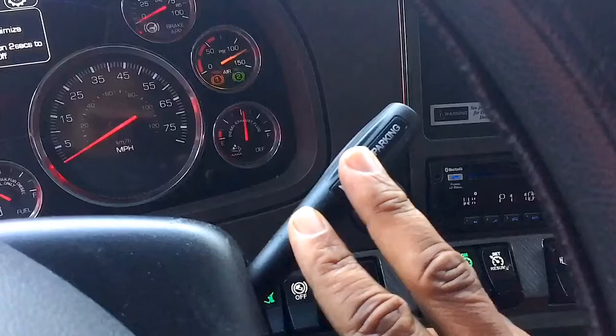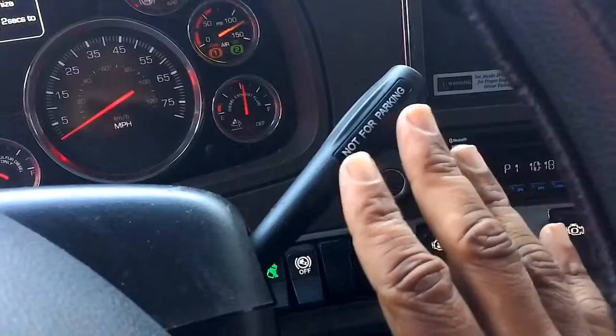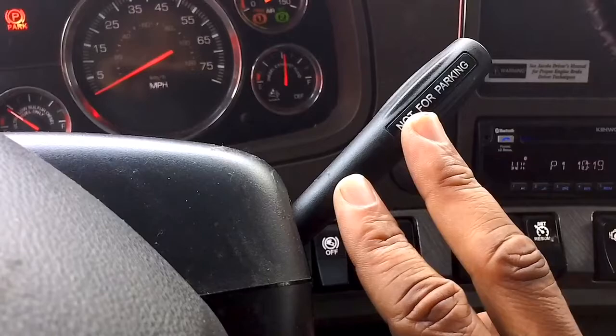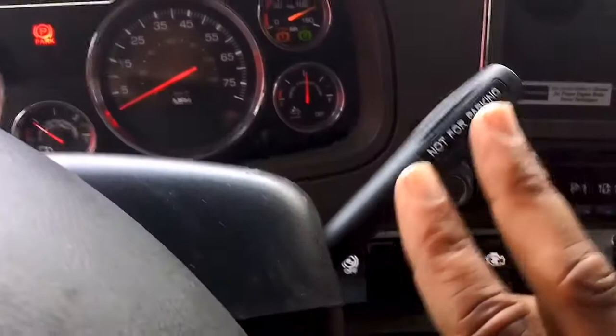When it comes to the handbrakes, don't use this at all when you're driving down the road. The primary reason: don't use the handbrakes especially in slippery weather — not on a highway, not when making a curve. When only the tandem brakes come on and it's slippery outside, your trailer and tractor can fishtail and you end up losing control.